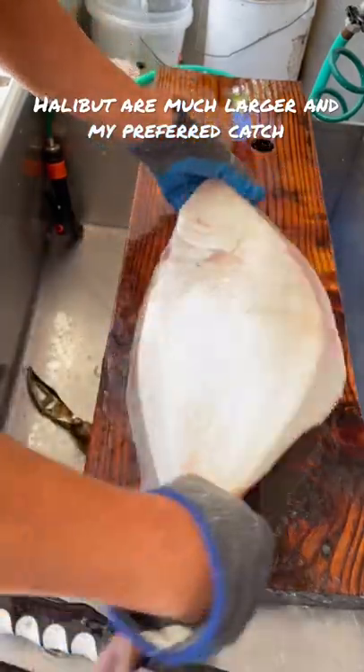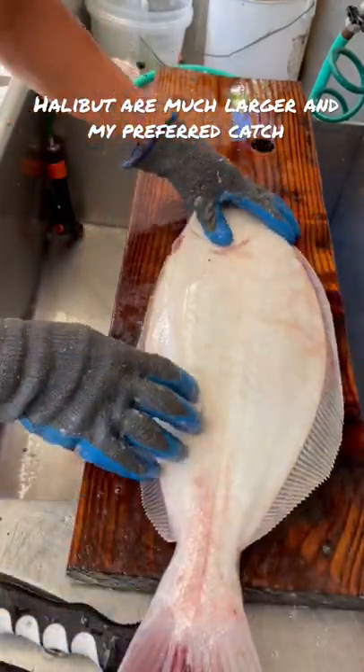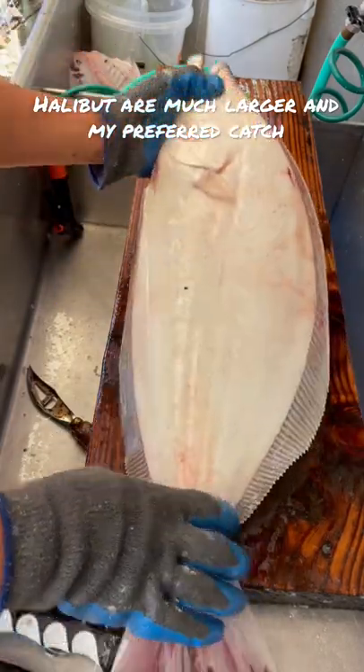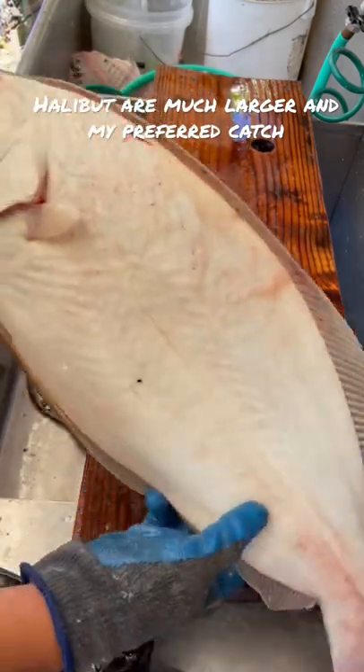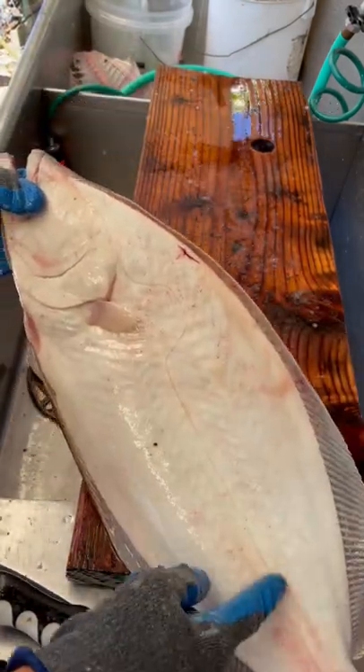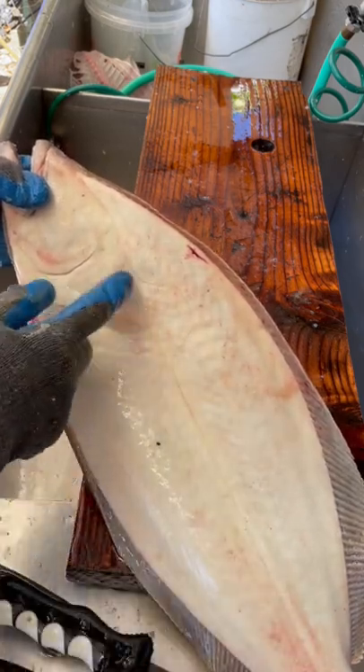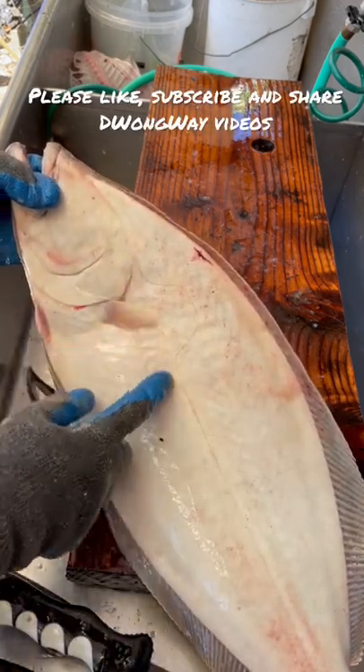Sometimes the eyeballs look different. One of the main things that I notice is the backside on the halibut is white. And you'll also see the curvature of the line — if you look at this line, you see this curvature. There is no curvature in the sand dab.